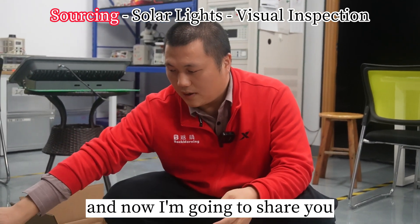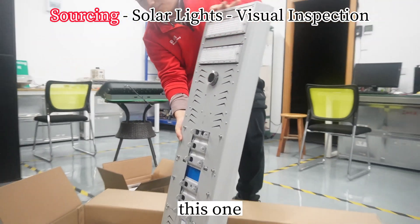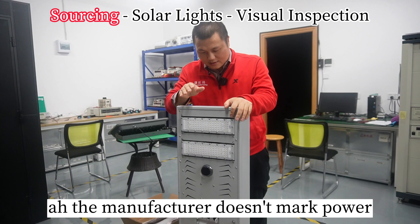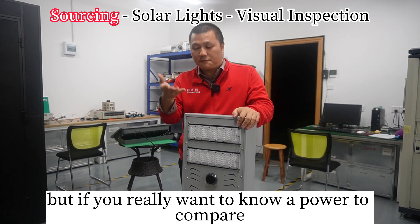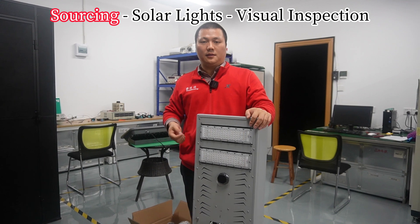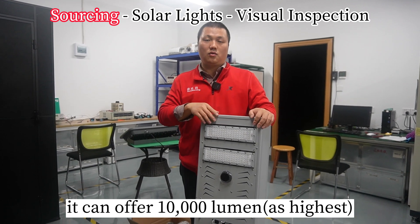And now I'm going to show you what a real solar light is. The manufacturer doesn't mark power on this product. But if you really want to know the power to compare, I can tell you it's around 16 watts, and it can offer 10,000 or 12,000 lumens.